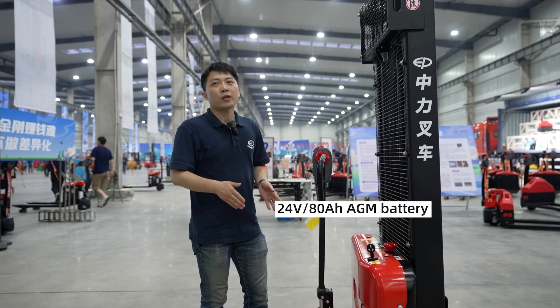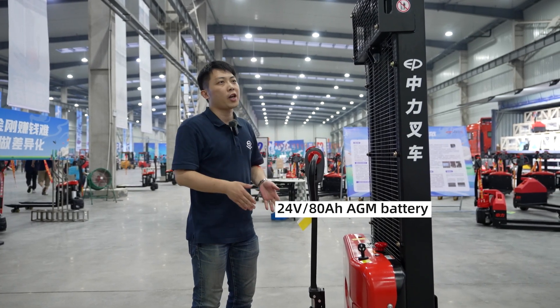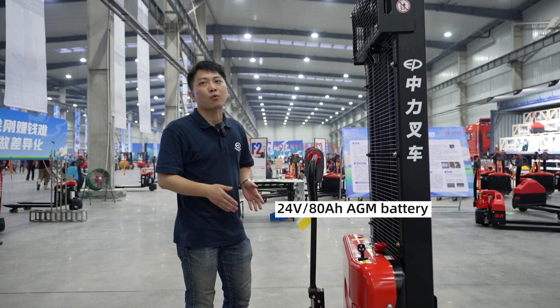It's equipped with an 80V maintenance-free battery, which can last for more than 2 hours of working time.